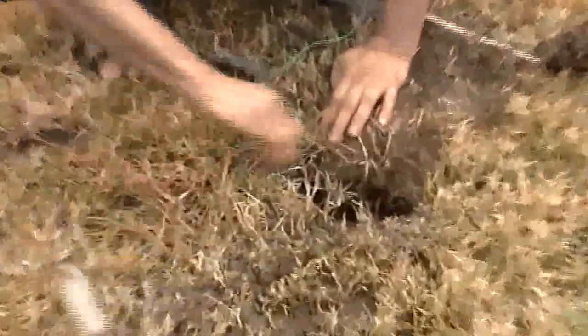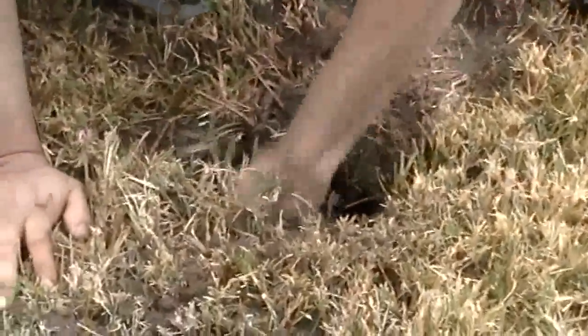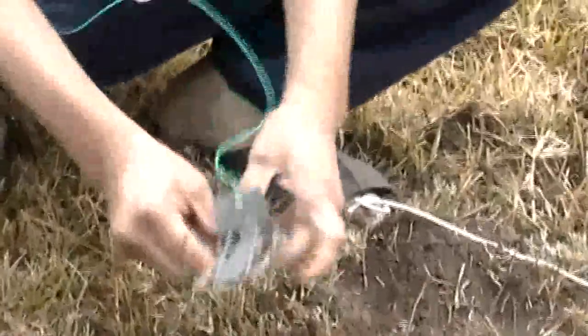Here I am digging the hole and clearing the path to set up the trap — one for one side and the other for the other side. I set up the trap and insert it into the tunnel.